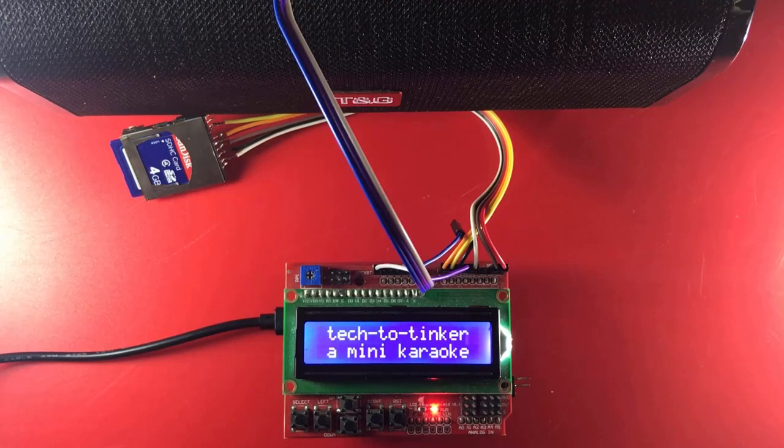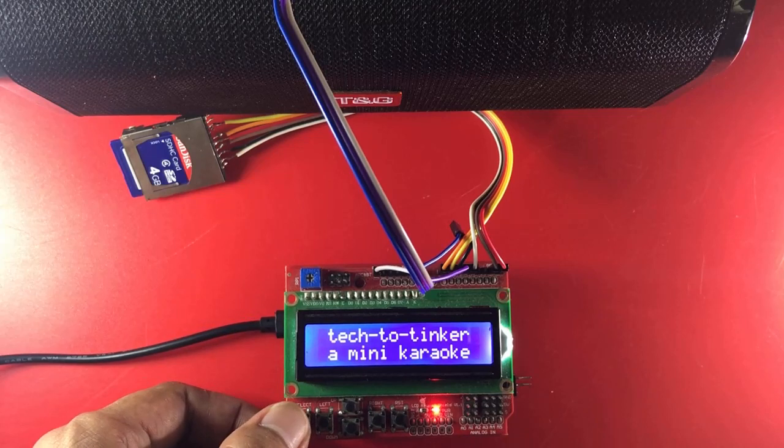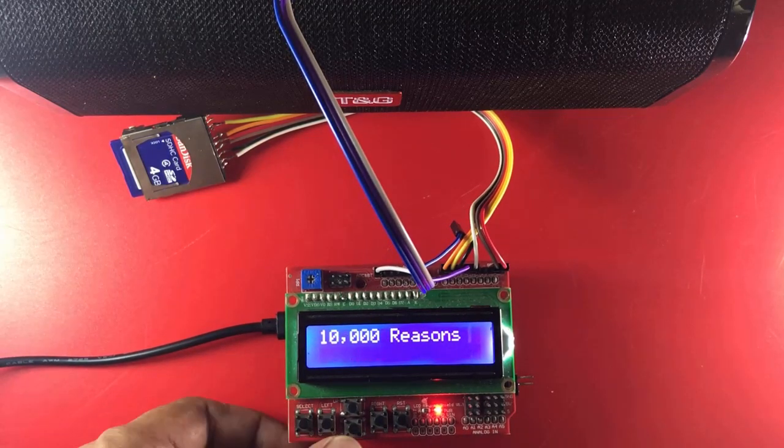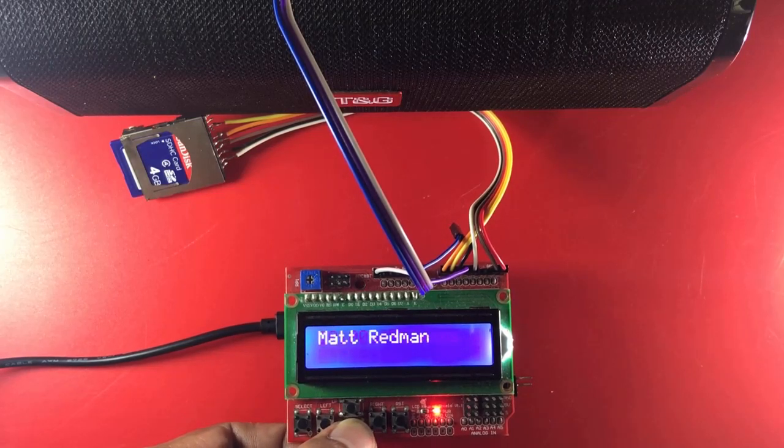So, let's get started. Let us play the first WAV file, which is '10,000 Reasons' by Matt Redman.